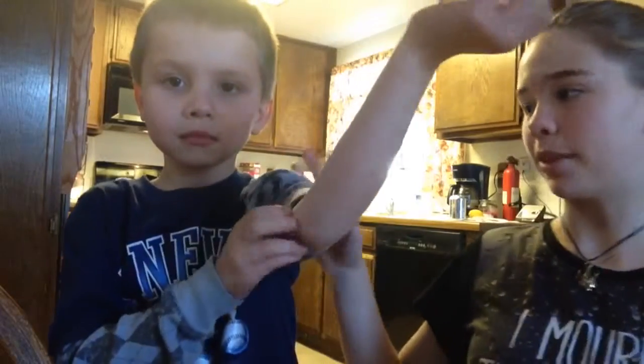So this is Trenton. He's six. He's gonna be tasting the pancakes to see if they taste good. Not yet buddy, I'm still cooking.